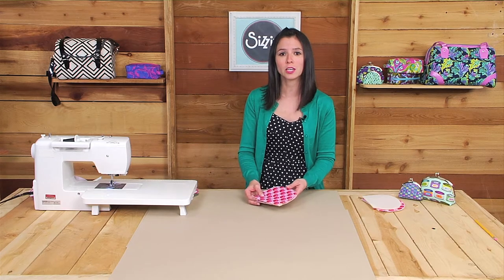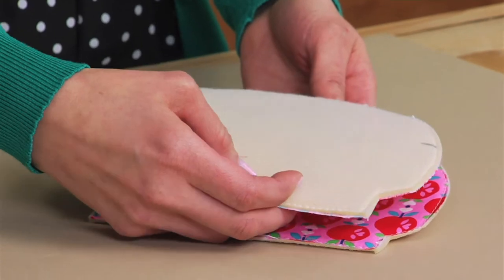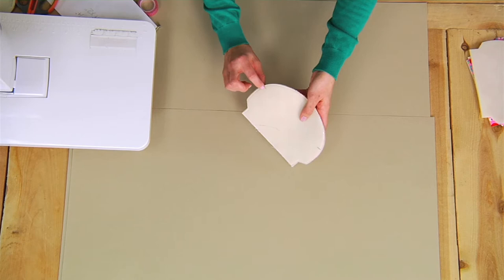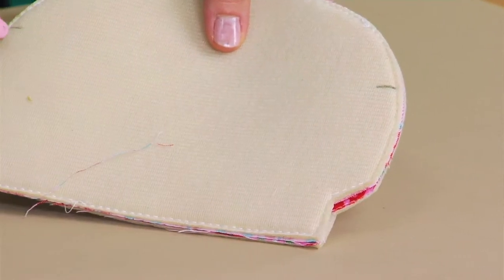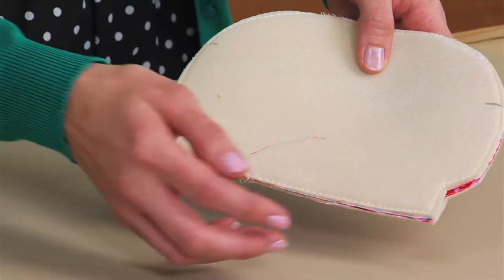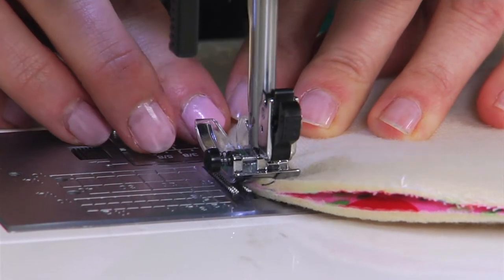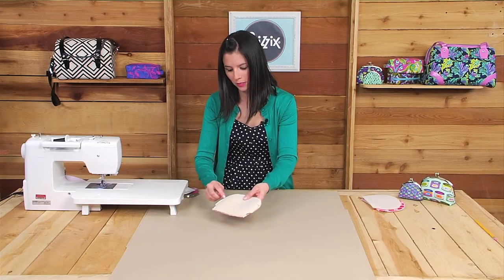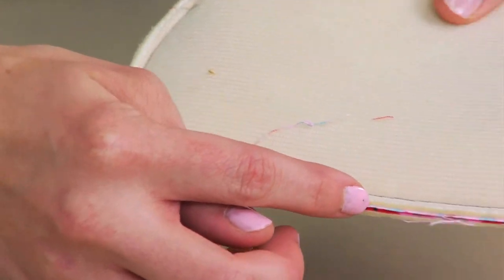For this example, I'll be making the large coin purse. First you'll place the fabrics right sides together — I've marked with a pen where those notches are. There's one notch on either side, and you'll start sewing both of the side edges and the bottom edge. For now, we'll leave that little corner on each side unsewn. You'll be using a quarter inch seam allowance to sew that together.